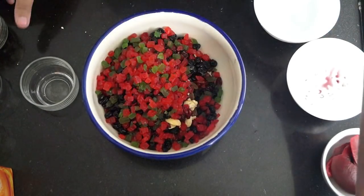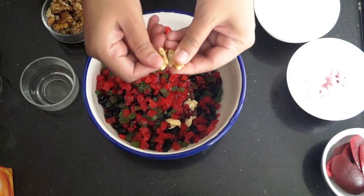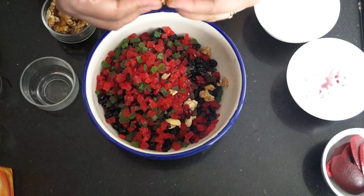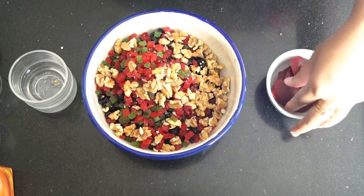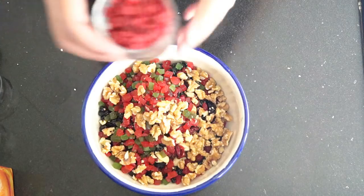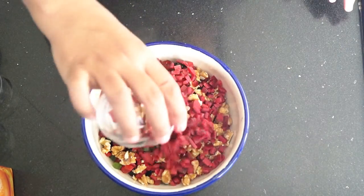Now we add our walnuts. I have taken them and broken them by hand — you can cut them or break them as you like. Now we have our orange peels, which we will cut into small pieces. I have cut our orange peels into small pieces and we will add them too.